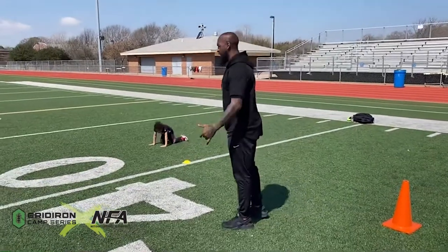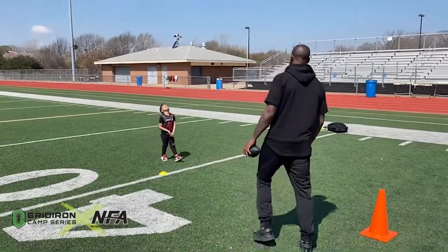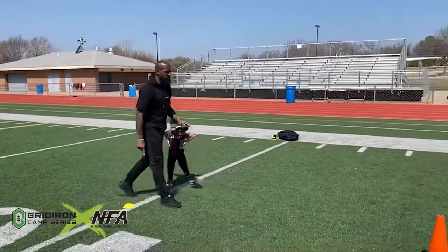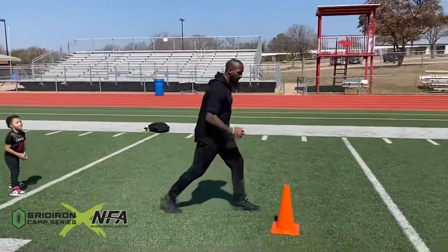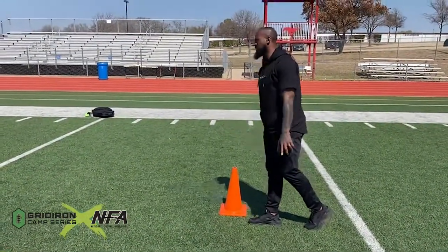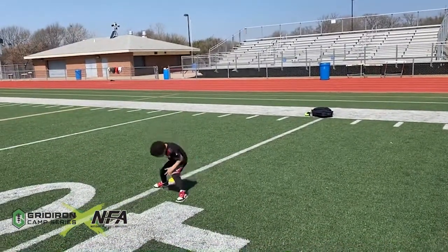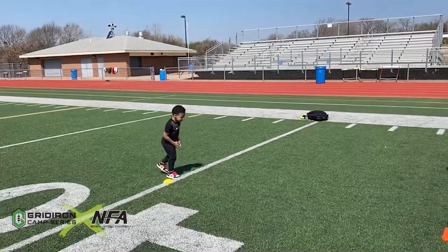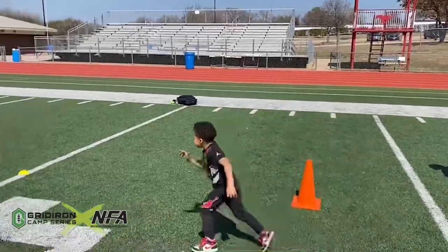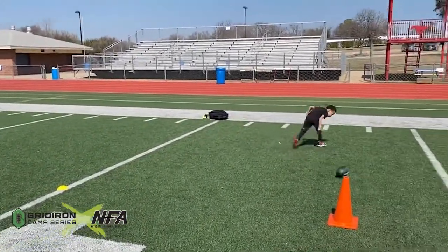Kids like to run wide. You want to stay tight. Watch me again. Get in your stance, I want you to run up, turn right here, stay tight. Scoot over, nice receiver stance, stay up. Ready. Spin around the cone, turn and go. Again, turn and go. Football. That's a drop.